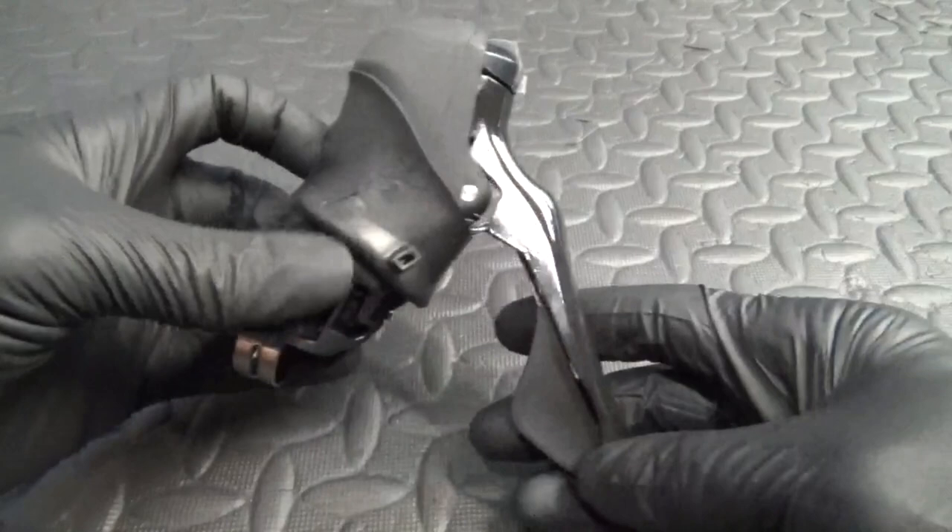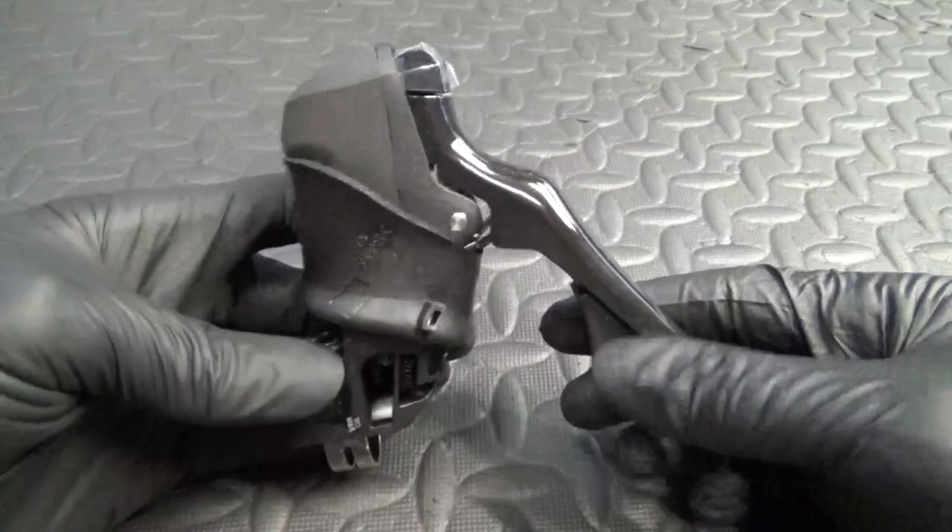Here we have the 105 R7000 11-speed shifter. This just happens to be the right-hand side for the rear, but the same thing applies to both sides.